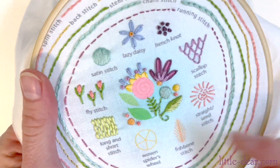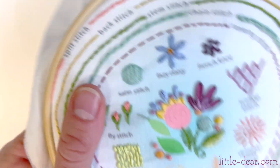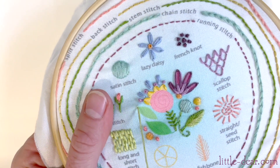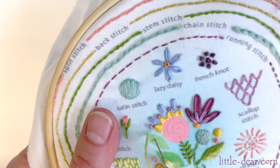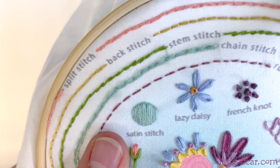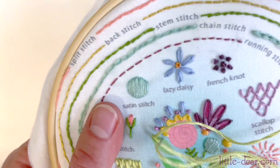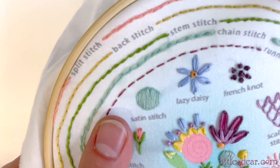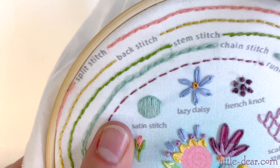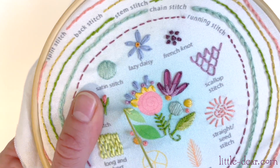I'm going to fill in this leaf next and you'll see how I'm following the shape of the leaf with my stitches. Don't get too caught up in following specific rules for this stitch. It's completely fine to use some different lengths of stitches or add extra stitches in here and there, however you need to fill in your space.